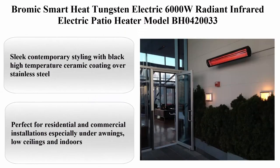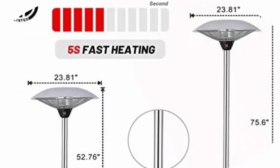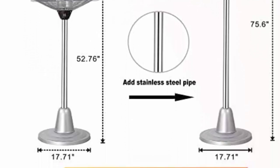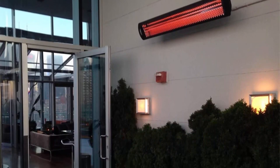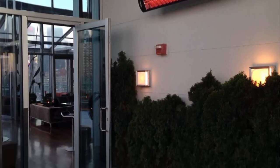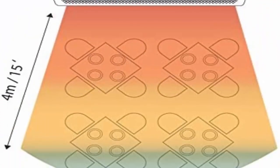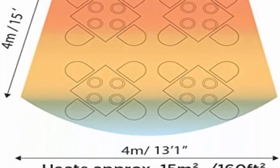Top 4: Bromex Smart Heat tungsten electric 6000W radiant infrared electric patio heater, model BH0420033. About this item: sleek contemporary styling with black high-temperature ceramic coating over stainless steel. Dual frosted infrared tube heating elements amid a low-intensity glow for subtle ambiance, perfect for residential and commercial installations especially under awnings, low ceilings, and indoors. Compatible with switch, dimmer, or smart control systems (not included), with a spectral reflector for excellent heat distribution.